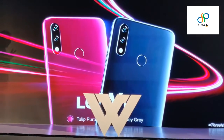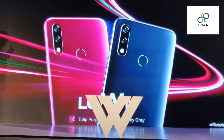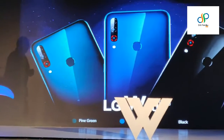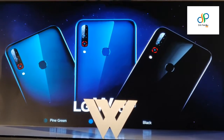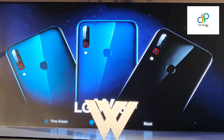The LG W10 will be available in two colors — the Tulip Purple and the Smoky Gray. The next device, the W30 Pro, will offer a wide variety of choice to the consumer: the Fine Green, the Tenet Blue, and the Black.